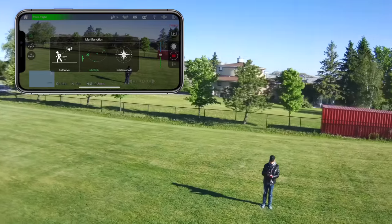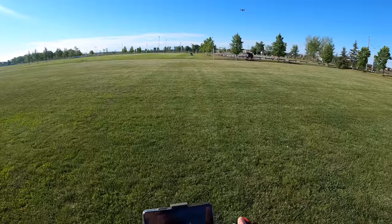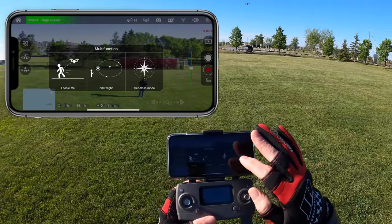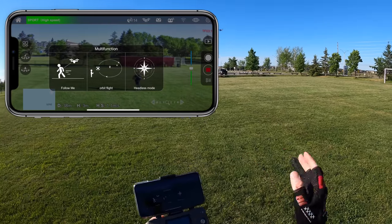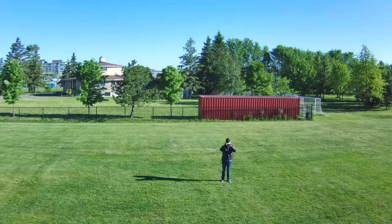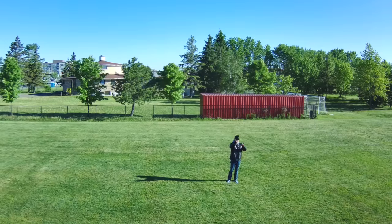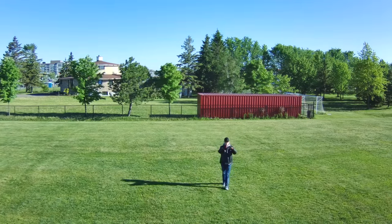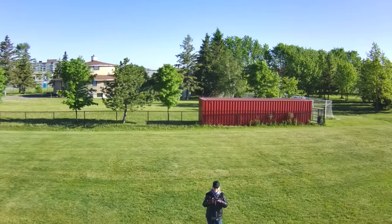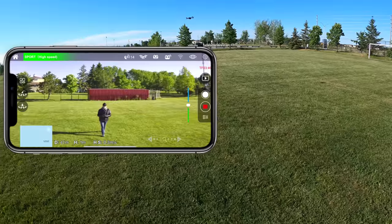I want to show you headless mode. Headless mode is for beginners who get confused when the drone is facing a different direction. They think if you push the right joystick forward the drone always goes forward — it does if the drone is facing that way, but if the drone is facing you and you go forward, it just comes at your head because it's reversed. In headless mode it changes things so everything makes sense for a beginner.